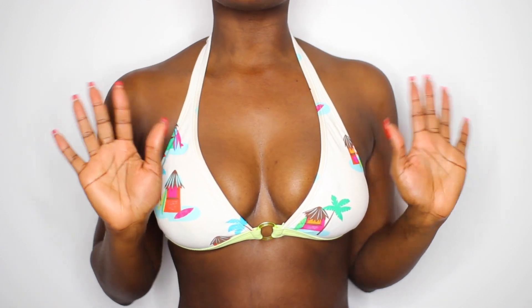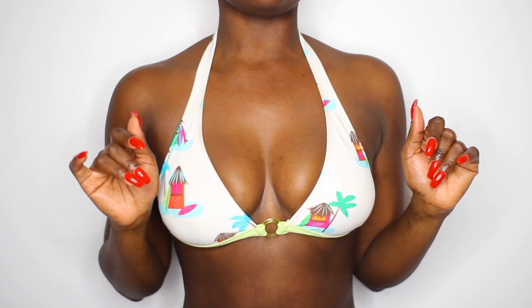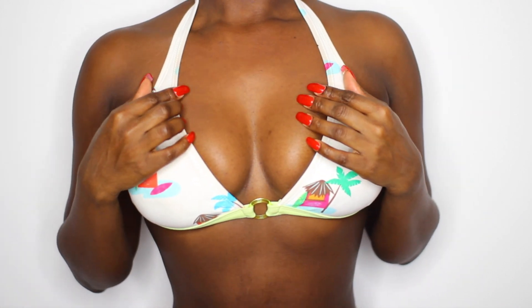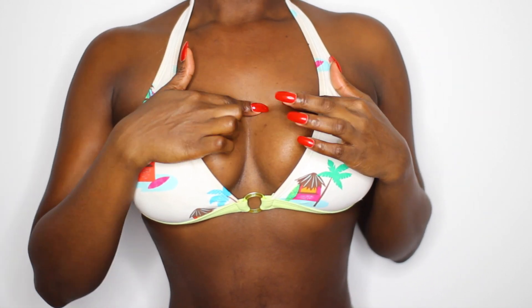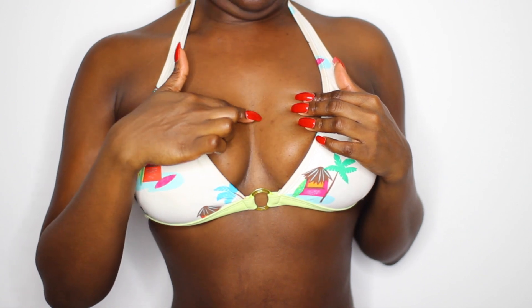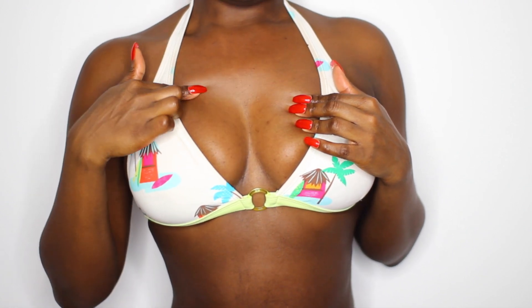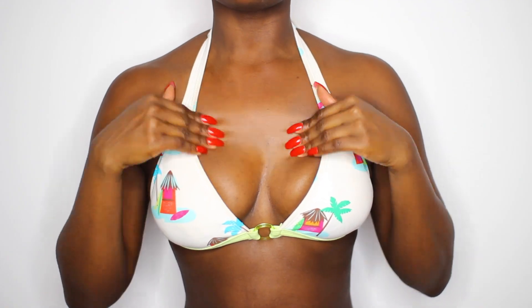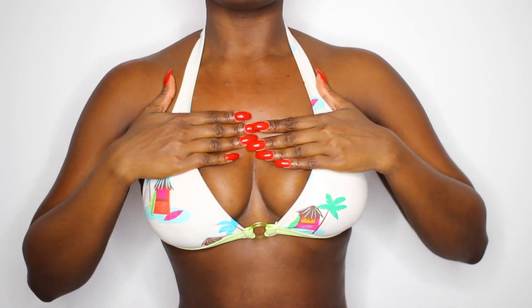Hello my loves, welcome back to the channel. So this video is a highly requested video — you guys have been asking how did I get rid of my body acne. If you've been following my channel for a while, you know that I suffer from body acne, majority of it on my chest and my back. So this is basically showing you guys how I managed to clear majority of my acne.